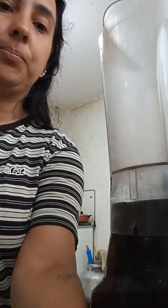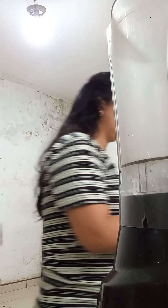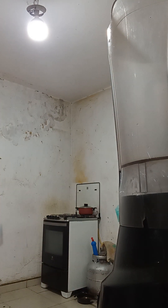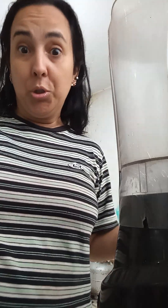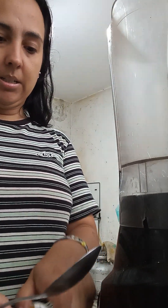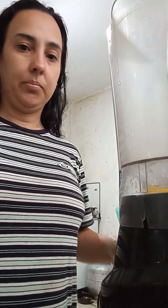You're gonna blend everything together, so I'm gonna start with the eggs. I'm gonna break my eggs here in case one's not good to eat. Put one here — this one's good to go. Second egg.